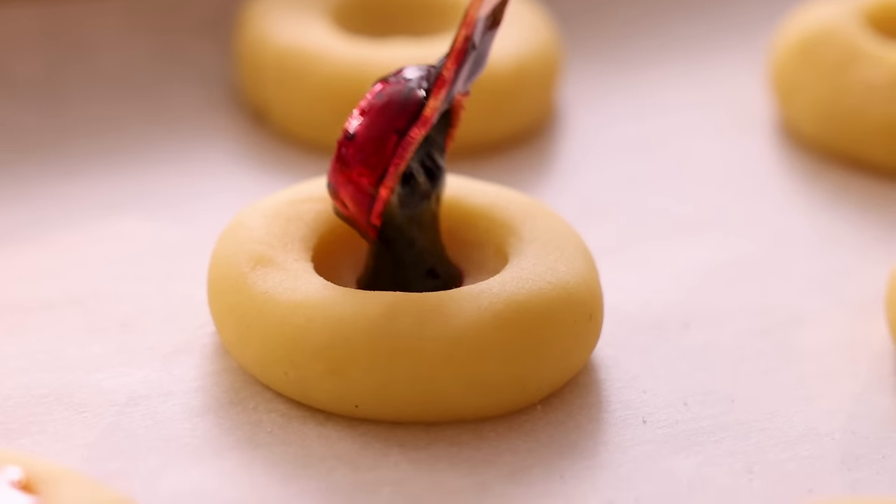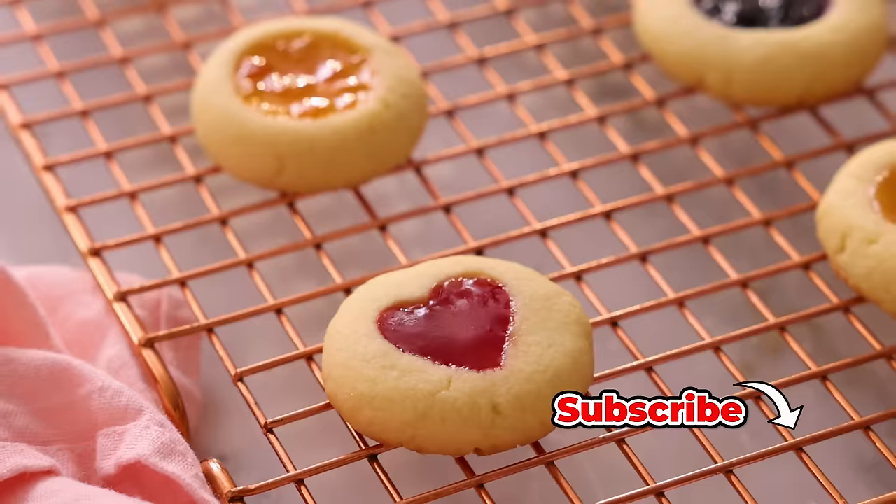Hey, I'm John Cannell. And today on Preppy Kitchen, we're making some easy, delicious thumbprint cookies. So let's get started.